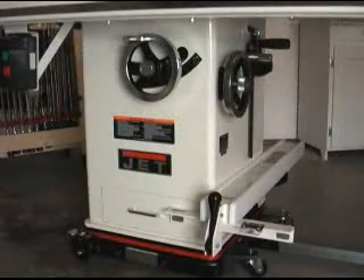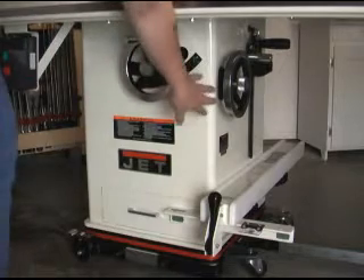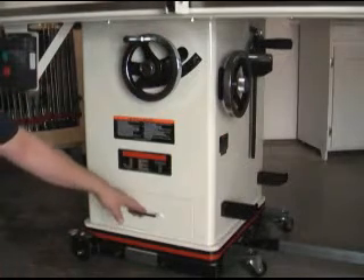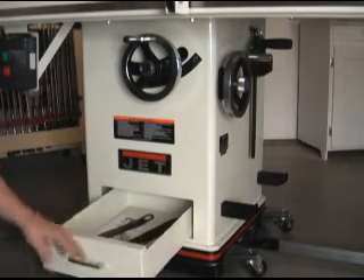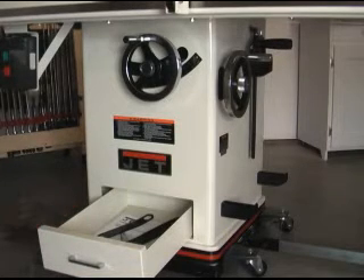For some reason, most cabinet saws don't make use of the cabinet for anything other than holding the trunnion assembly. The Jet provides hangers on the side for the included miter gauge and the rip fence. Jet added a nice drawer to the bottom of the cabinet that's closed off from the rest of the cabinet so it stays clean. It's a good place to put manuals and tools that you use at the table saw a lot.